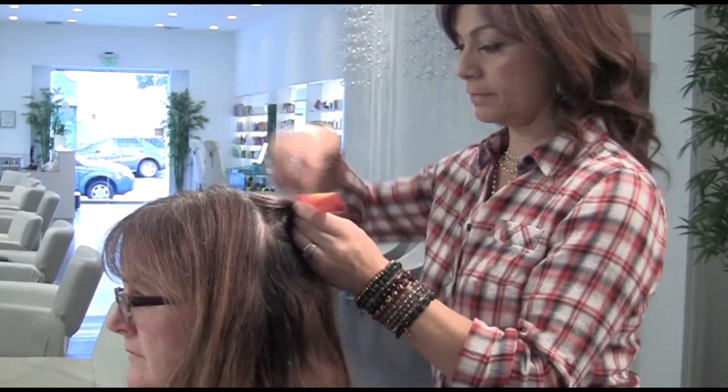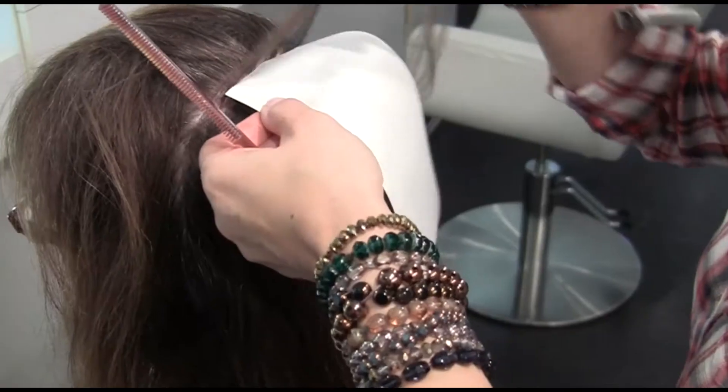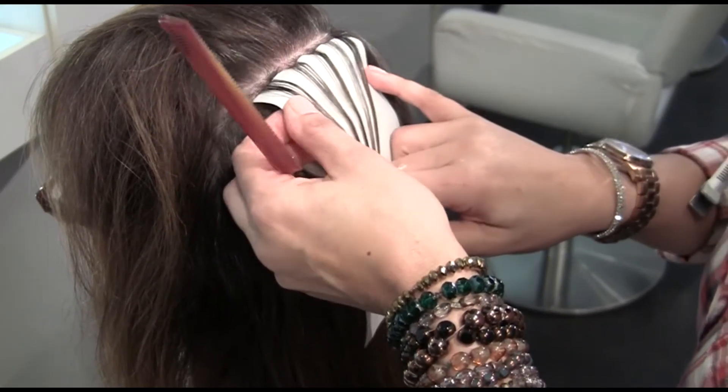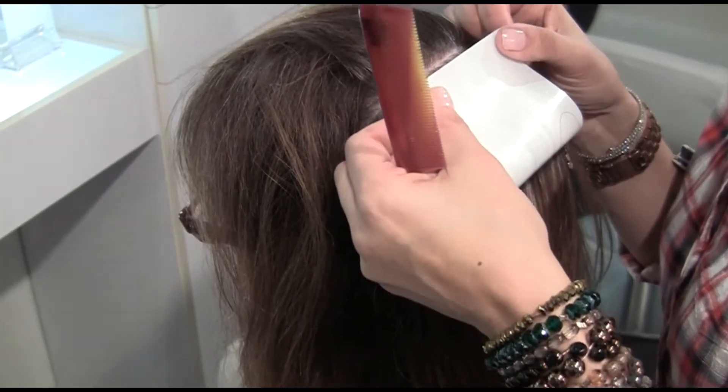The key to creating a natural look is to apply the color to very thin sections of the hair, which is woven throughout the whole head. I like to use wax papers instead of foil because it's healthier for the hair.